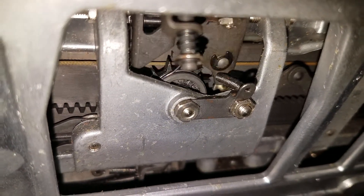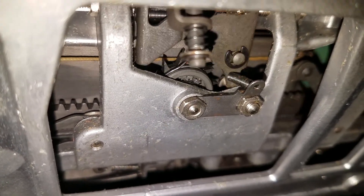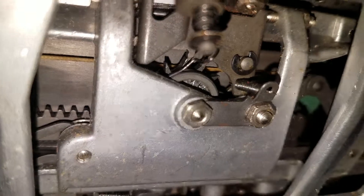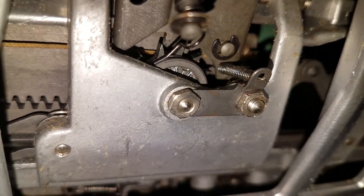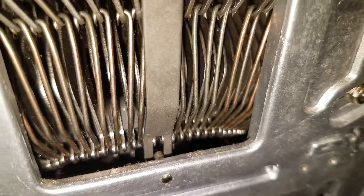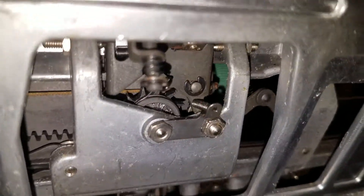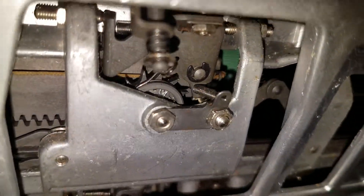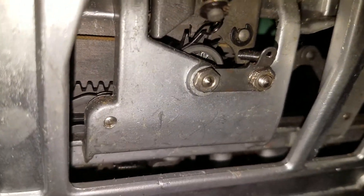Will it fail? This is the escapement, I believe, that we're looking at. That wide bar there is connected to the space bar — that's where the motion goes down to this mechanism.